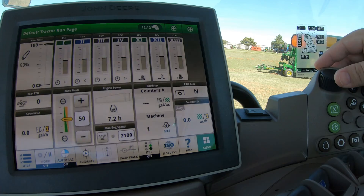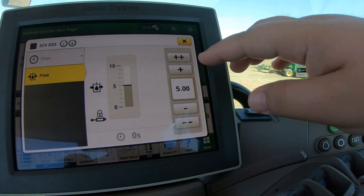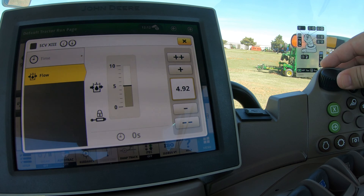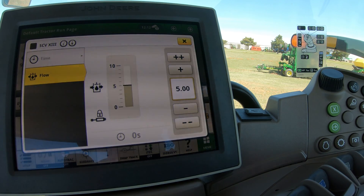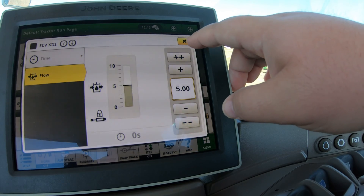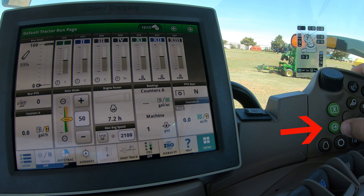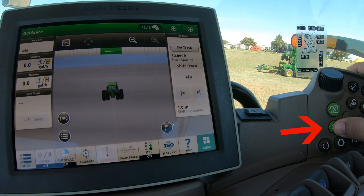We'll have some more configurable light switches in a moment through the right-hand display. Up top here we have a scroll dial. This scroll dial is for your display — once you're in a setting, instead of hitting plus or minus arrows to change something like an SCV setting, you can simply scroll with this dial. That's a nice feature in a bumpy field situation. Below it we have an X or a green button to exit out of a screen, and then an arrow button pointing right that switches you to another page such as the guidance screen, with the green button toggling you back.